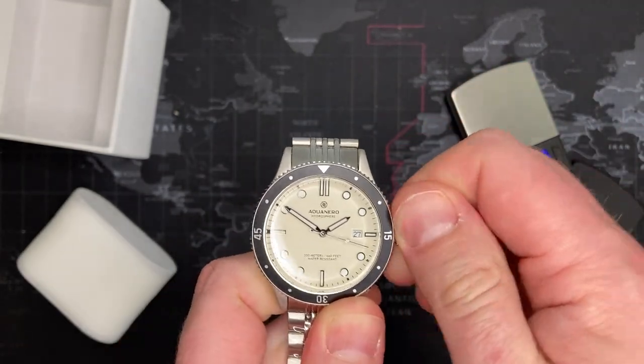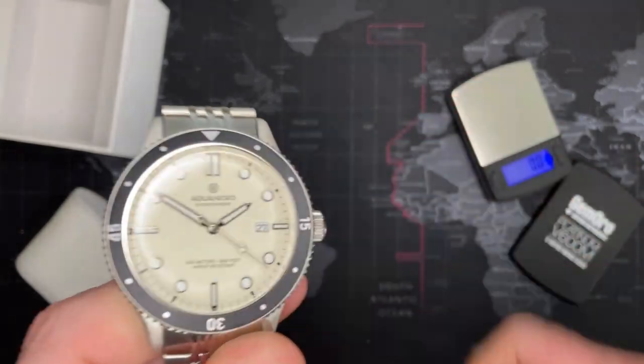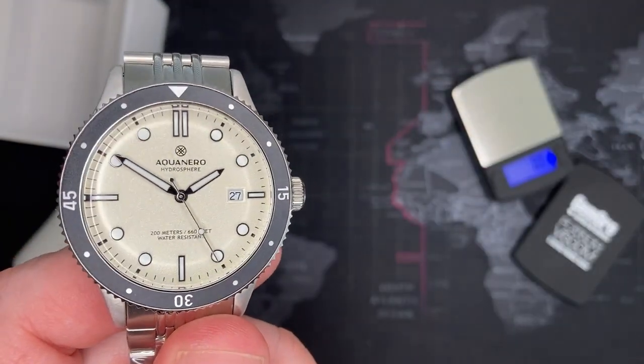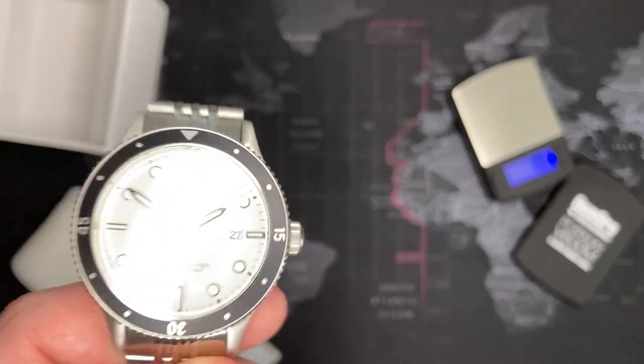Alright ladies and gents, that's the Aquanero Hydrosphere. If you like this video please give it a thumbs up. If you want to see more please subscribe, and leave any comments you have about this or any other watches in the comments below. Thank you very much.